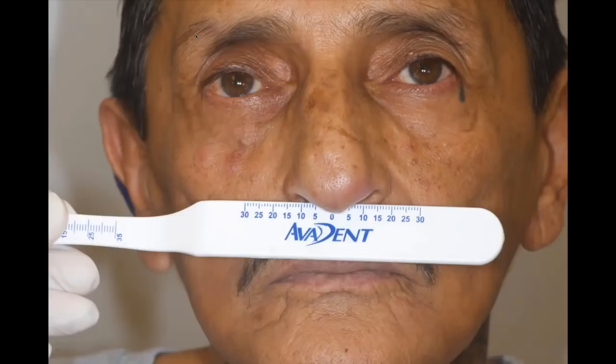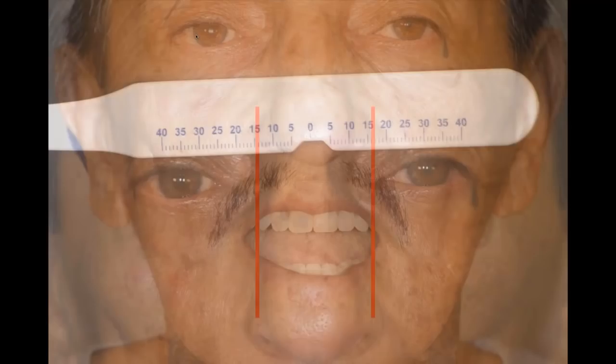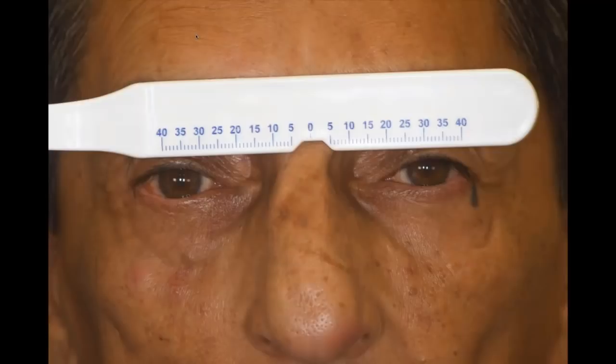The second thing we do is take a measurement for the width of the nose — this gives your designers a sense of where the canine should be positioned in the denture. Next, take a measurement between the pupils of the eyes and record that. This will be used to determine teeth size, but not in the way traditionally taught in school. There was a belief that there was a correlation between pupils and the size of the central incisors — that's not true. We're going to use this measurement in a different way.